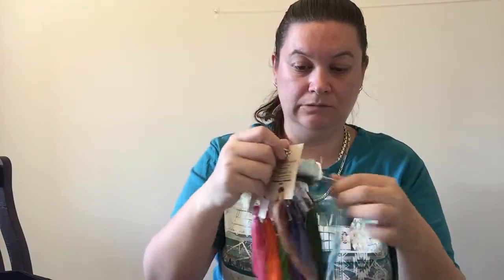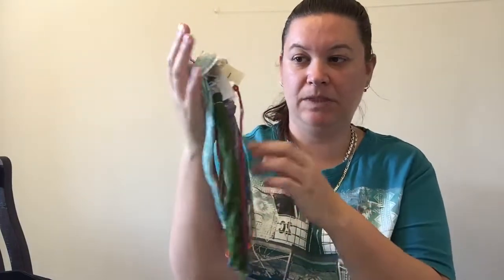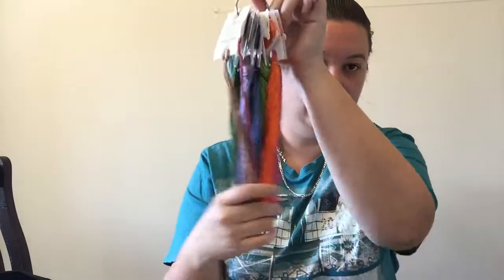I'll just show you the colours — I'm mixing DMC, Victoria Motto, I've got a Classic Colour Works, and a Gentle Arts in there as well. So that's going to be fine — that's my current WIP I'm working on.